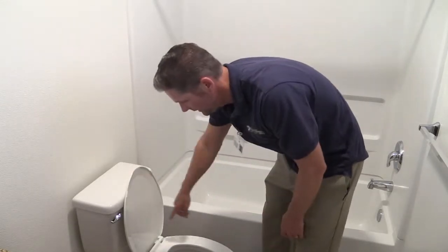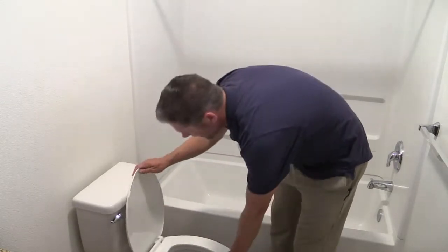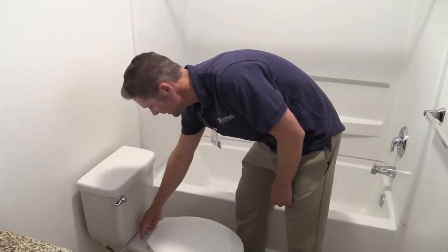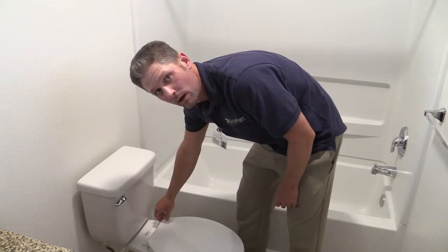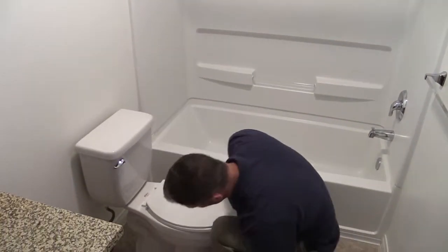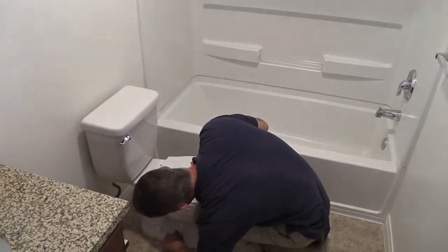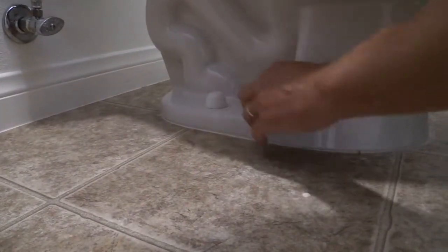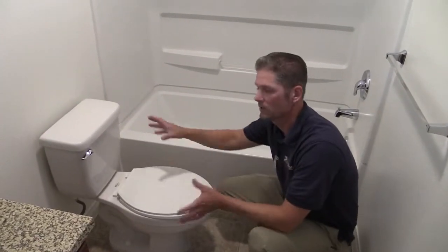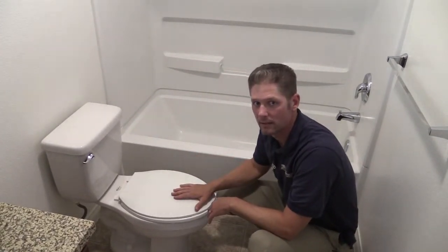Check the toilet lid on both sides. Make sure you also check the brackets — these get missed a lot, so make sure they're clean around them as well. And the bottom of the toilet gets missed a lot too — make sure you get the base and the little caps are all nice and clean, along with the very front of the toilet. Basically, the entire toilet inside and out should be nice and clean.